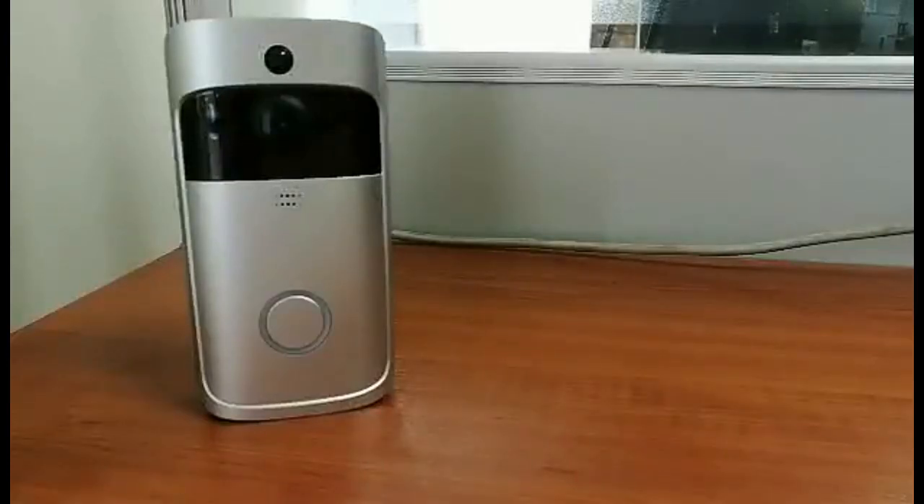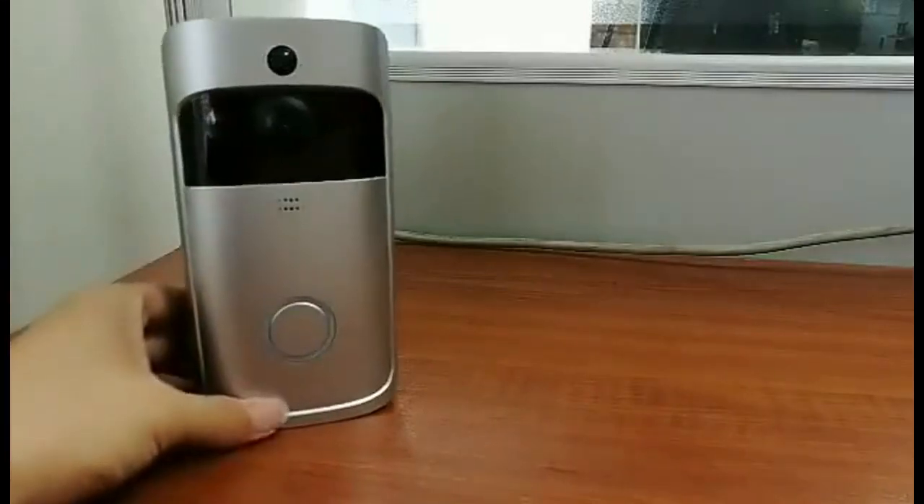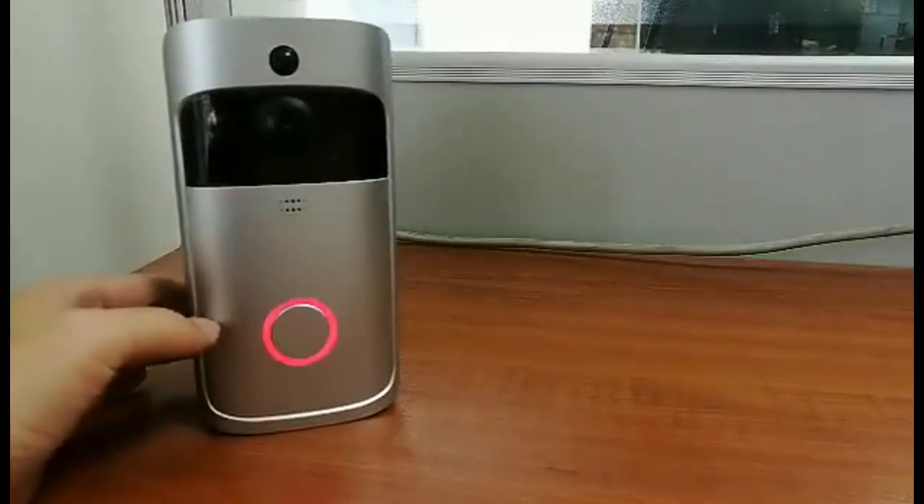Hello, this video is about how to set up your video doorbell. The first step is to make sure the doorbell is on and the red light is flashing.